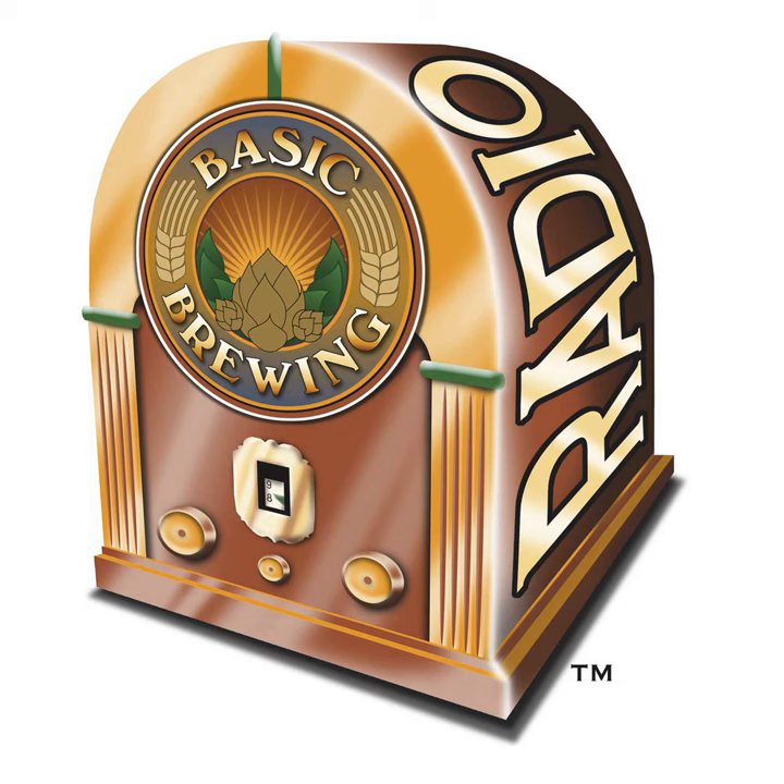If you go to basicbrewing.com, you can find archives of our audio and video shows. And if you go to basicbrewingshop.com, you can find our DVDs and brewers' logbooks. If you want to support us financially, check out patreon.com/basicbrewing. Many thanks to everybody helping out. Financial supporters have already seen the video episode that Steve and I did on our winter ales — I sent it out to financial supporters last week.